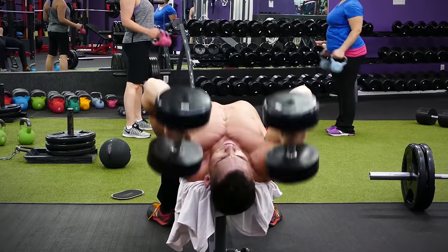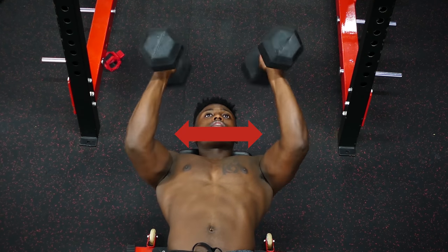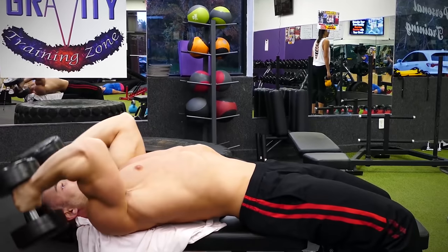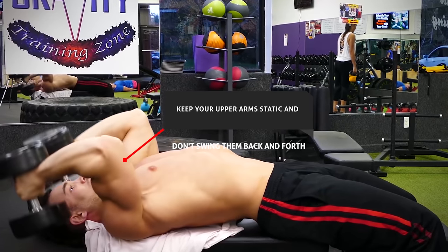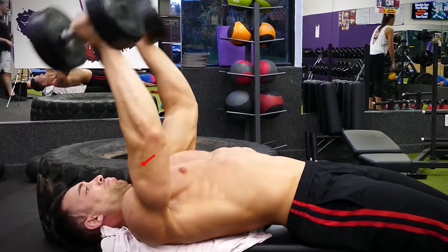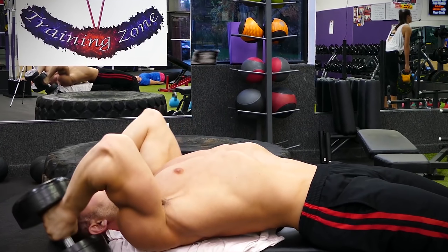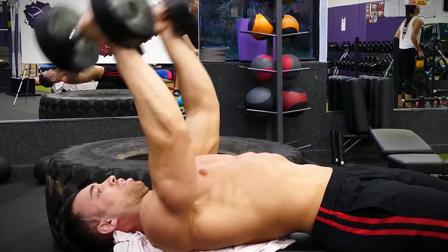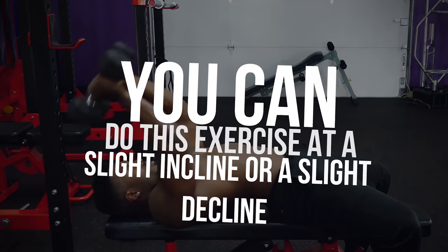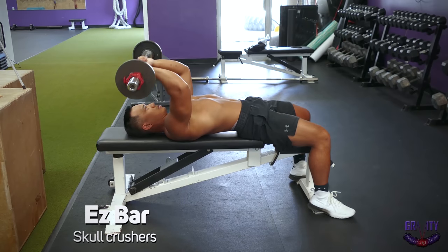Make sure you try to keep your elbows as tight together as possible — don't flare them out because that takes tension off the muscle you're targeting. Keep your upper arms static and don't swing them back and forth. After bringing the dumbbells down to the sides of your head, extend your arms until they're locked out and repeat for reps. You can also do this exercise at a slight incline or decline to change the angle, or do it with an easy bar instead of dumbbells.